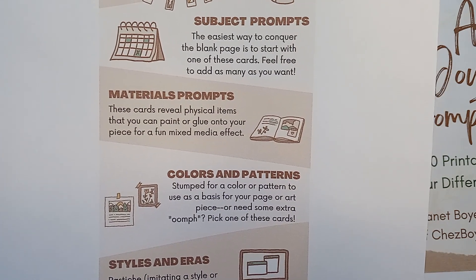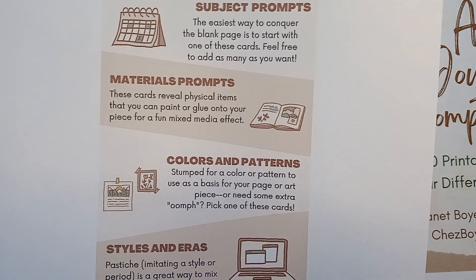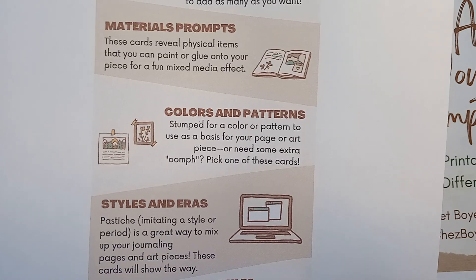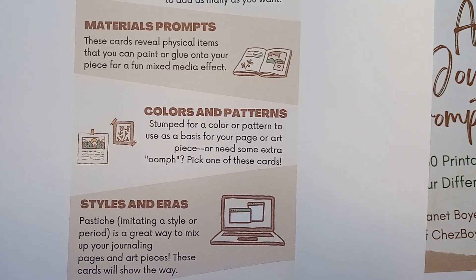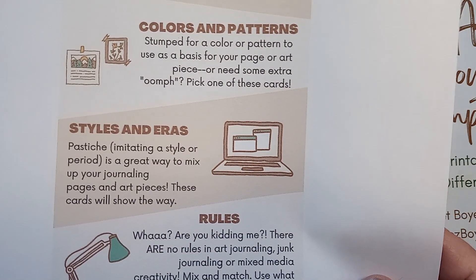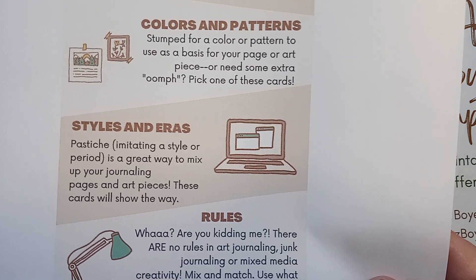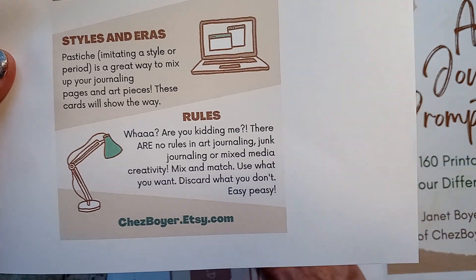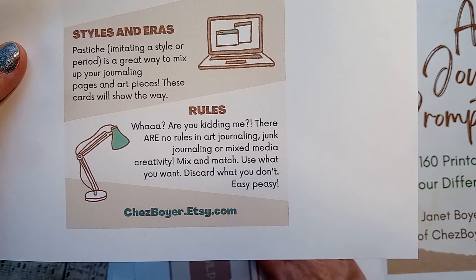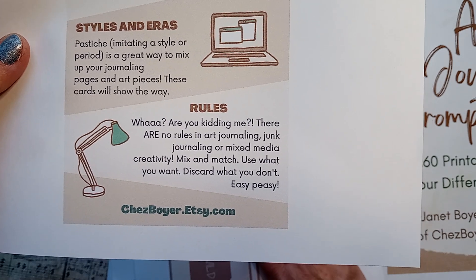The materials prompts — these cards reveal physical items that you can paint or glue onto your piece for a fun mixed media effect. The colors and pattern cards: stumped for a color or pattern to use as a basis for your page or art piece, or need some extra oomph? Pick one of these cards. And lastly, there's styles and eras. Pastiche — imitating a style or period — is a great way to mix up your journaling pages and art pieces. These cards will show the way. There are no rules in art journaling, junk journaling, or mixed media creativity. Mix and match, use what you want, discard what you don't. Easy peasy.